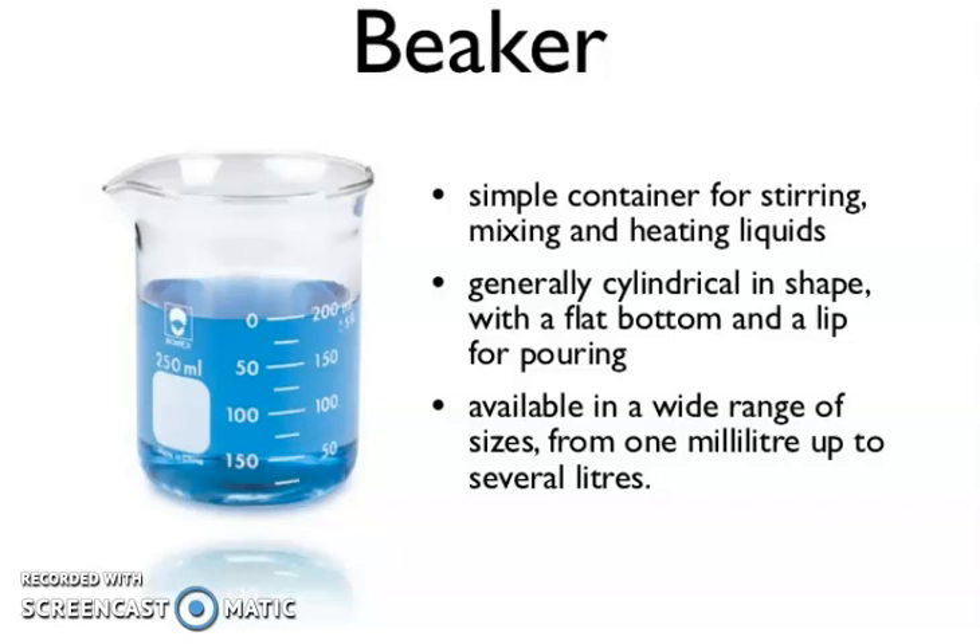Hello friends, I am Dr. Sarajulab Faisi. I welcome you to my YouTube channel. Today in this video, I am going to show you some lab equipment.